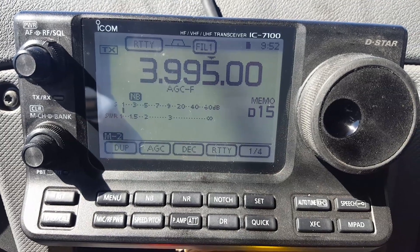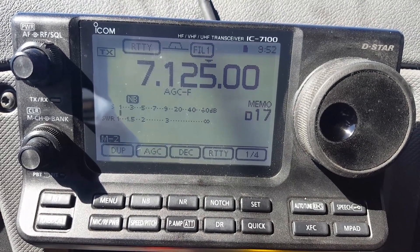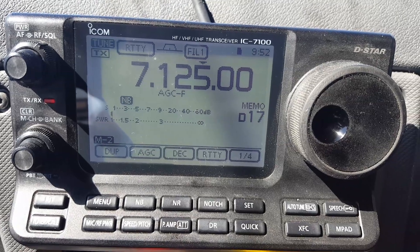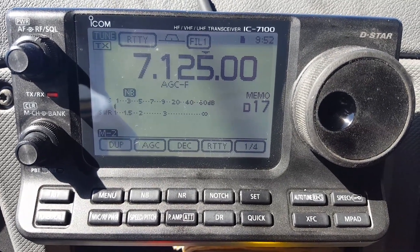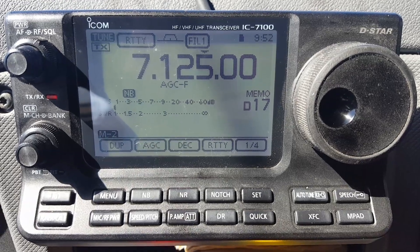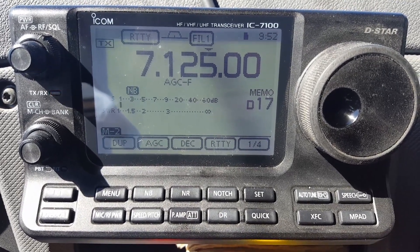So obviously 80 meters doesn't tune either. Now granted, that's an eight-foot stainless steel whip — basically a CB whip. But with all this extra grounding, I was noticing last night it was working a lot better. It still obviously has its limitations.